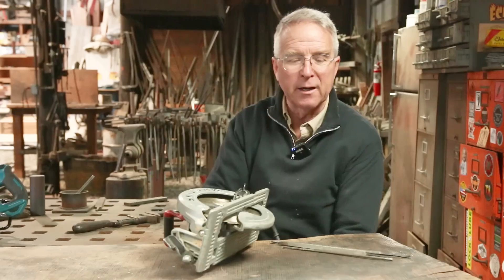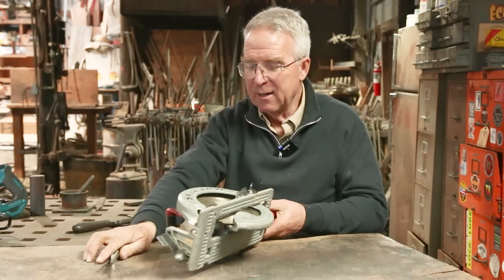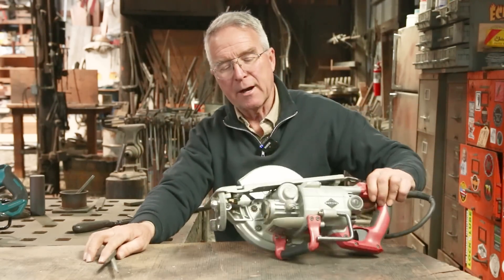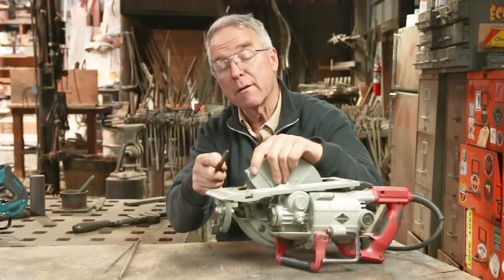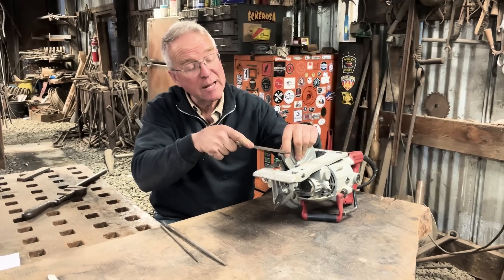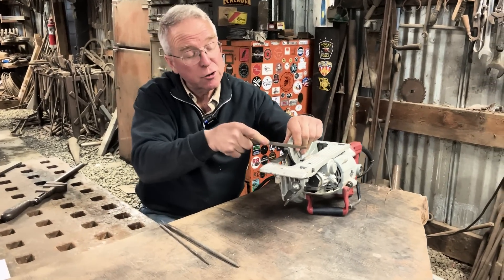Well, there's finally been time to think about doing it, and it's so simple — I mean, how do you even call it a hack? You just get out a file, whatever kind of file you've got. In this case I'm going to start with a three-cornered file, and you file some teeth in there. You just change it so it's not so smooth.